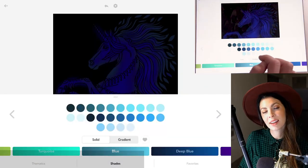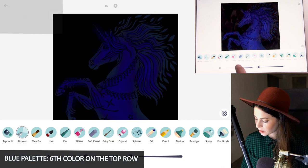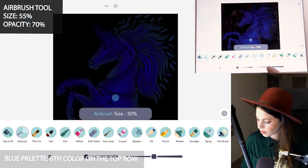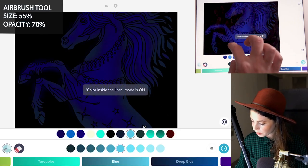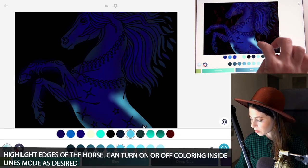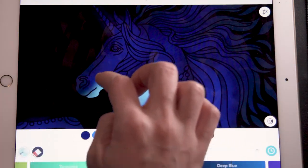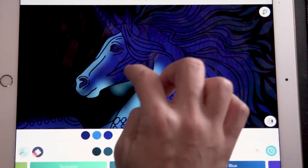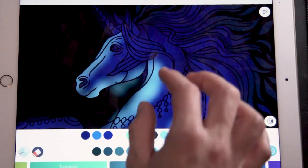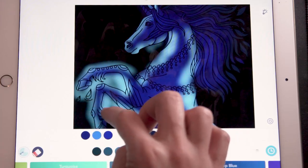Now for our highlights, go to the blue palette and select the sixth color on the top row. Set the airbrush tool size at 55 and opacity at 70. With coloring inside the lines mode on or off, just depending on where you are, start to add in some nice highlights — highlighting all around the edges of the horse. You can turn coloring inside the lines mode on or off depending on what you're trying to achieve. You can clean up your edges later using black.